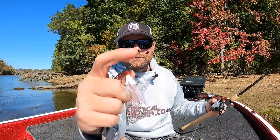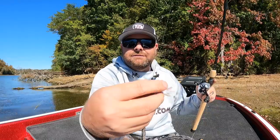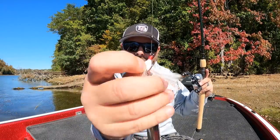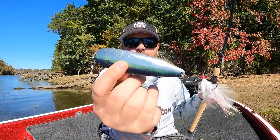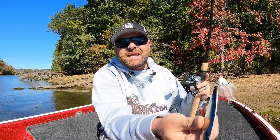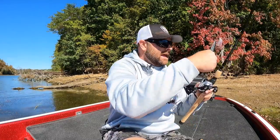Throw a bobber stop up on your line and then run a free-floating treble hook through the eye just ahead of your bait - that gives you an extra stinger hook on your spoon, adds more hook points, and helps you get those fish in the boat more often.